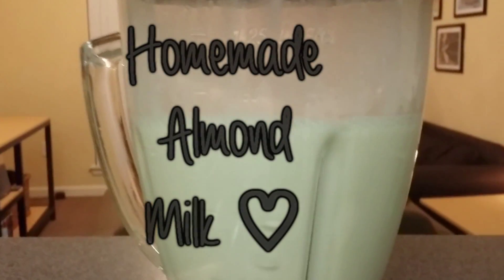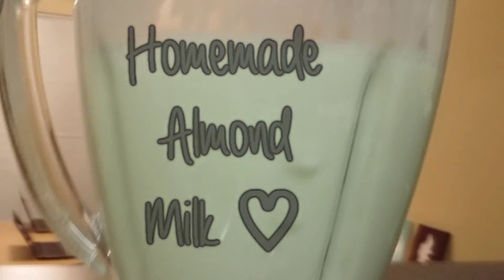Hi guys! Today I'm going to show you how you can make delicious organic almond milk right in the comfort of your own home.